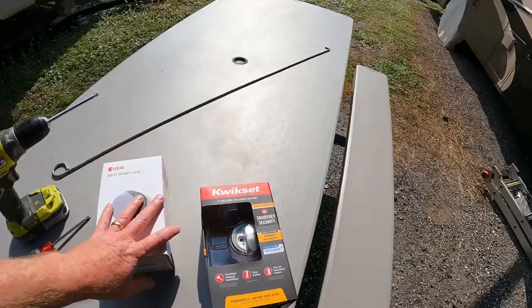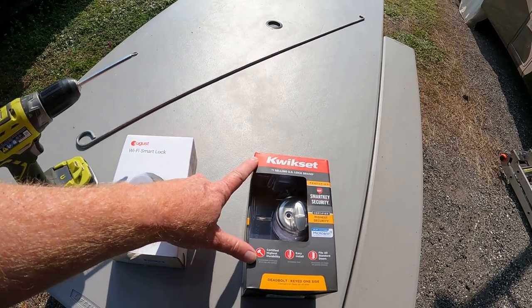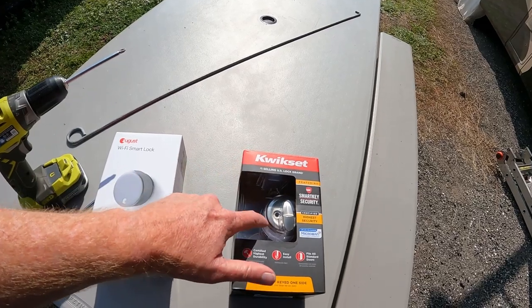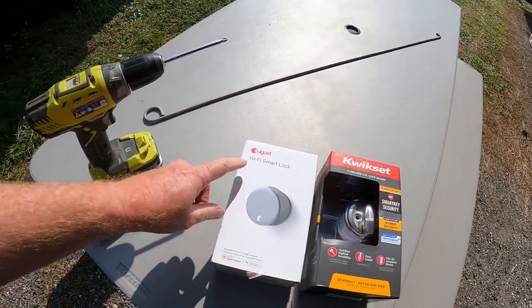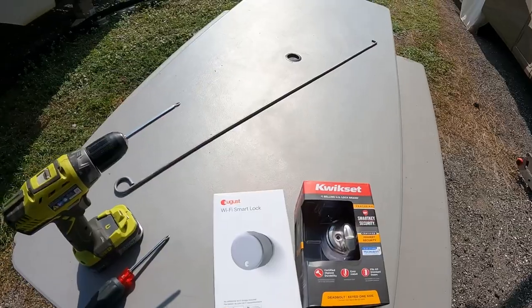Today I'm going to work on trying to replace this lock. When we bought this RV, we did not have a key to this lock, so we need to replace it no matter what. But if you know me, you know that I'm a bit of a tech geek — I like automation, electronics, things that work well. I'm going to replace the lock with a regular Kwikset, and I've already tried one from Schlage that did not work. Then I'm going to put an August Wi-Fi smart lock on the back of it on the inside.